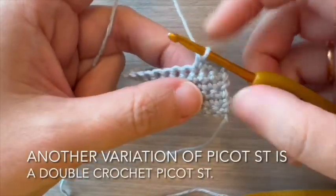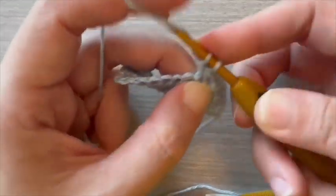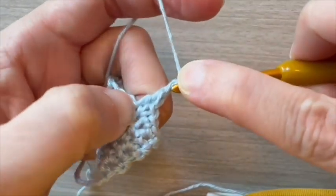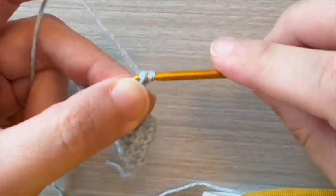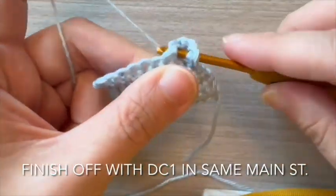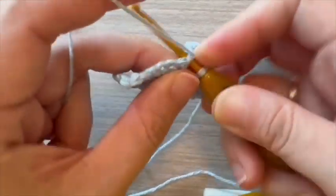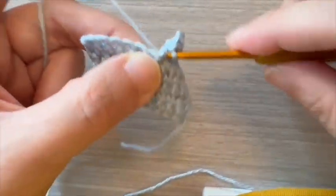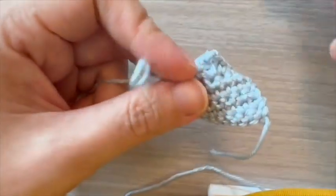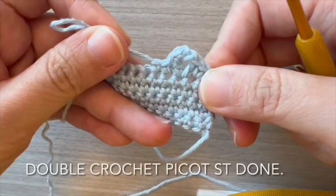Another variation of picot stitch is a double crochet picot stitch. Start off with double crochet 1 stitch. Chain 2, then single crochet 1 into second chain from hook. Finish off with double crochet in the same main stitch. Double crochet picot stitch done.